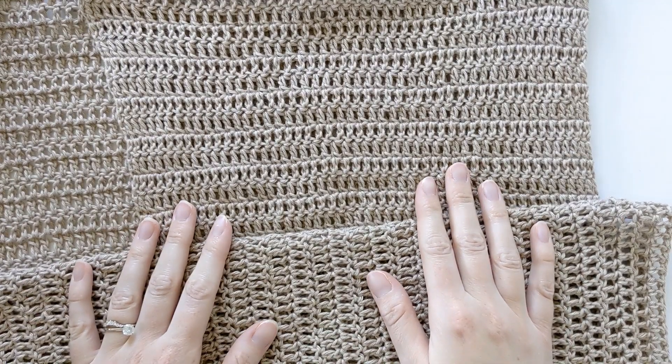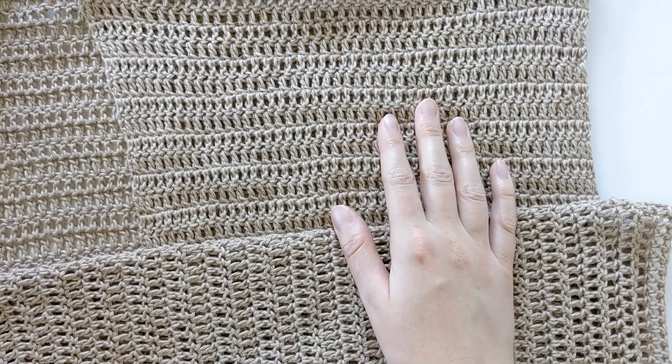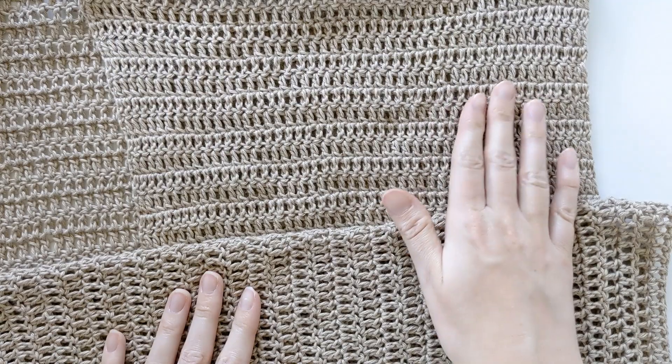Once you have finished seaming your front and back panel on the right side, go ahead and do the same to the left side. After that, just make sure you weave in those ends and then it's time to add our sleeves to our cardigan.